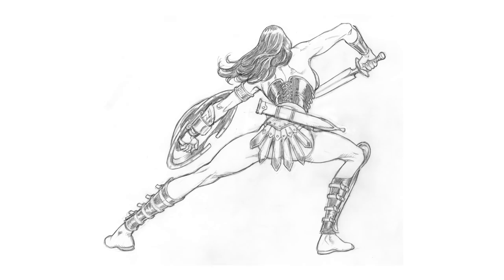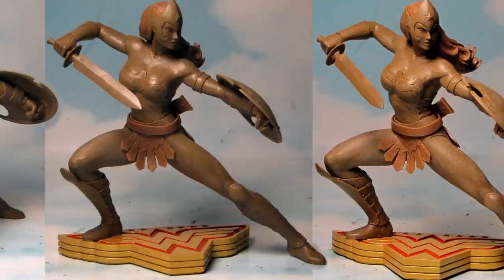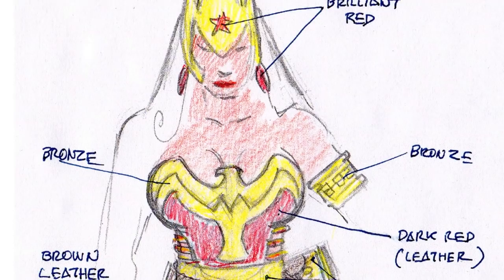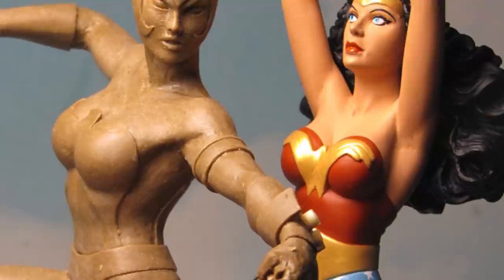The turnarounds were given to our sculptor, Jack Matthews, to map out the figure three-dimensionally. Jack used wax as his sculpting medium of choice. Two replicas of the final sculpture were provided to our painter, Jason, along with Jose's 2D color guide and an earlier Wonder Woman Art of War statue to ensure that the color palette remained consistent with the rest of the line.